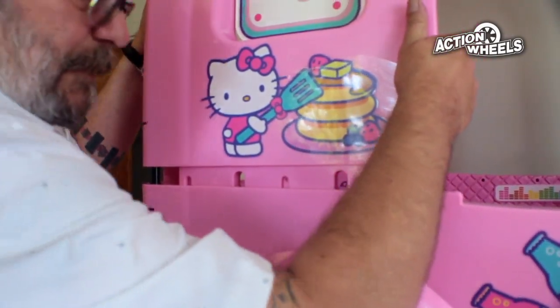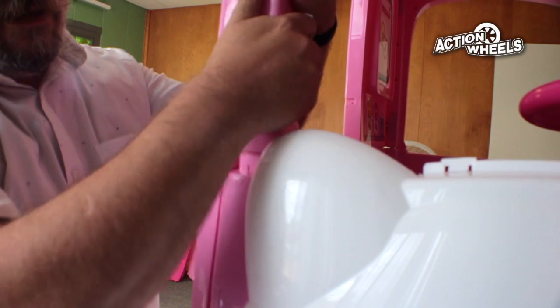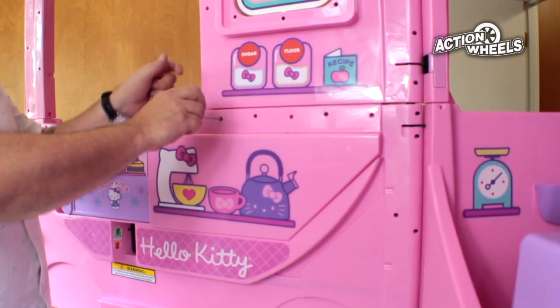Secure the top assembly onto the body using the slots provided. Secure with the five screws, being careful not to over tighten.